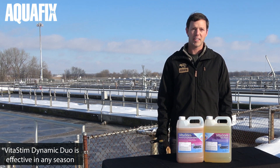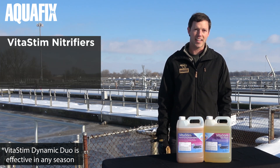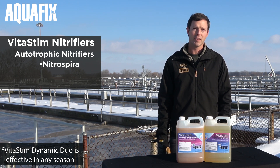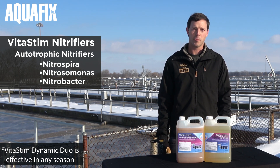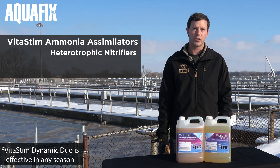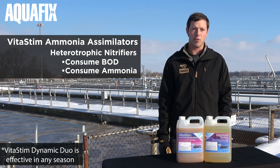Dynamic Duo speeds the process and lowers the ammonia. The nitrifiers portion contains autotrophic nitrifiers, including Nitrosphaera, Nitrosomonas, and Nitrobacter. The ammonia assimilators part contains heterotrophic nitrifiers. The heterotrophs consume both BOD and ammonia.